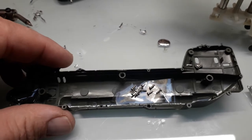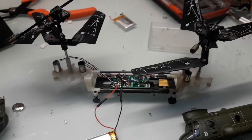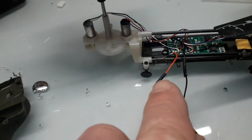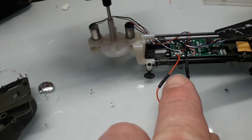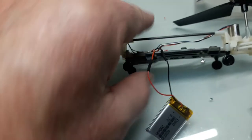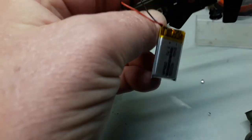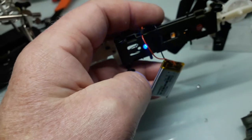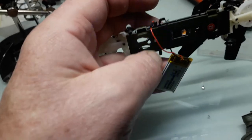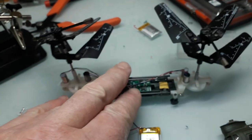So I took it apart, stuck the screws on there so I didn't lose anything. And I've just soldered that on. Now what you want to try and do is get hold of some heat shrink rather than using insulation tape — it just makes for a better job. And she's working with the charge that's in the battery.